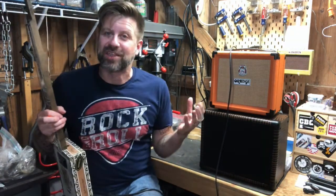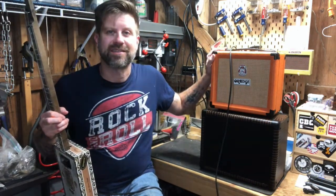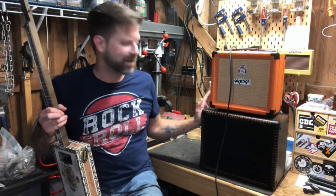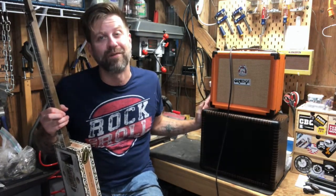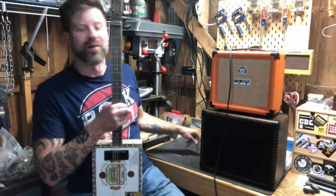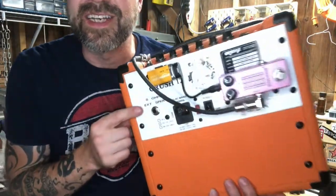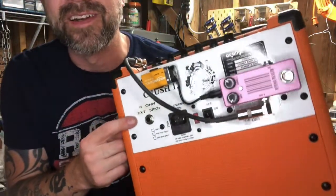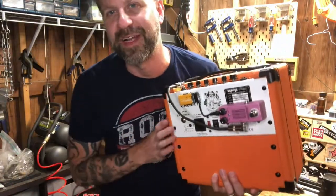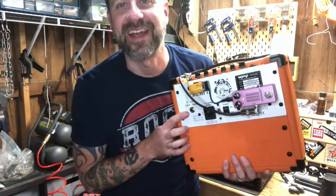So with just a Switchcraft 12A jack, I was able to turn this from a combo into something that can now be used as a head. Granted, I've got it plugged into a single 8 here for demonstration, but I could plug this into a 4x12 if I wanted, as long as it was an 8-ohm cabinet. And one more little thing — I put a little label on the back that says 'external speaker 8-ohm,' just in case I ever let anybody borrow this amp, or if I forget what that jack is for. Now it's labeled.